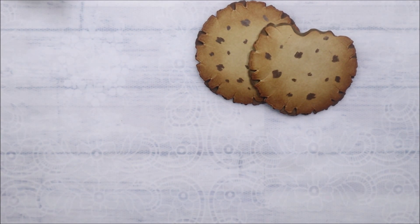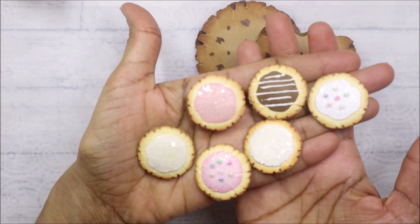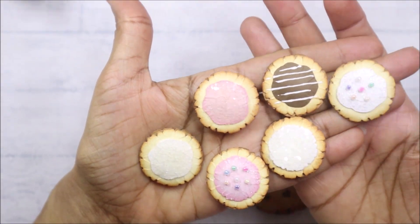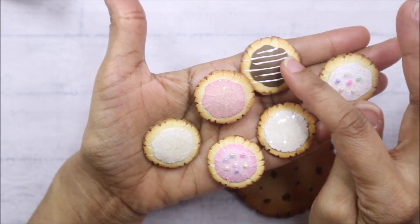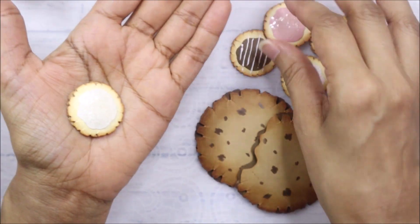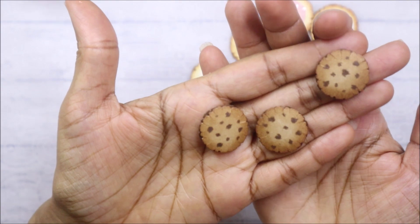Then I created these mini ones — they will make cute embellishments. Sugar cookies, sprinkled cookies, and chocolate frosting cookies. I used the smallest die to make the minis. Aren't they so cute? They look so yummy.